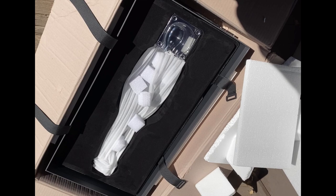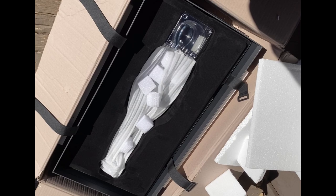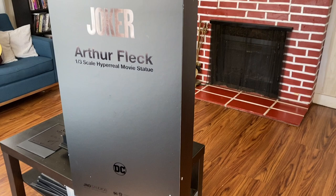Hey guys, it's Rafael here. I just wanted to show you that I already unpacked Arthur Fleck. So this is how he came in — as you can see, it comes in well packed. And this is the top part of the box.